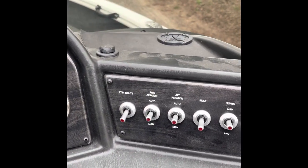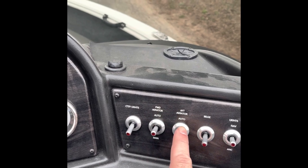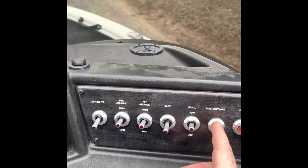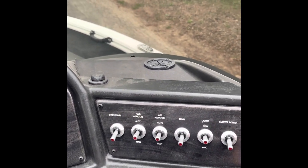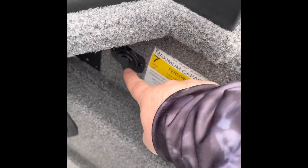These are the deck lights, forward aerator, aft aerator, your bilge pump, navigation lights, and the master power — the master power does have to be on to make any of these other switches work. A little dusty there. Then the horn, and you've got your ignition down here, and two USB ports right here, which was very nice.